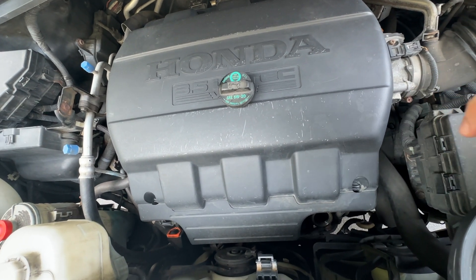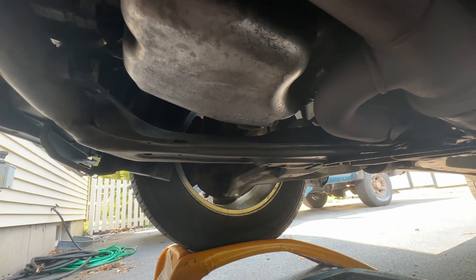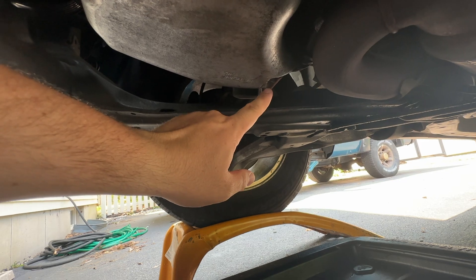Now let's get under the car and start draining. First thing you want to do is crawl up under the car — you're going to be closer to the passenger side. You're going to find your oil pan; look at the back of the oil pan, that's your drain plug over there.